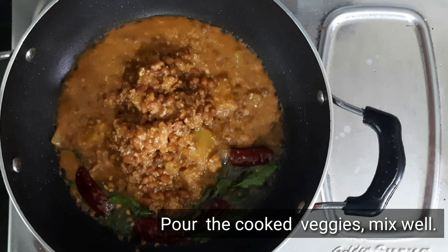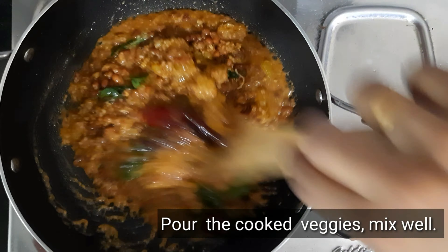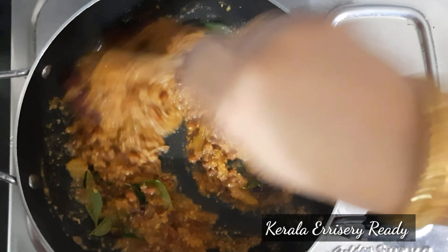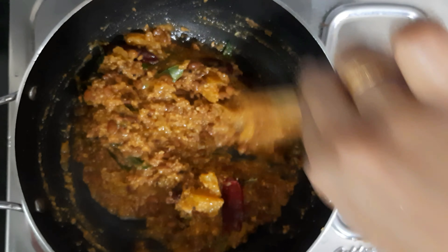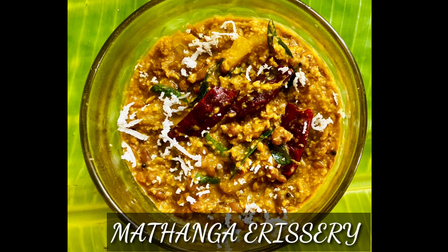If you are not sweet enough, you will add sweet. So the recipe is very tasty. Now, let's try it all. Let's try it all together.